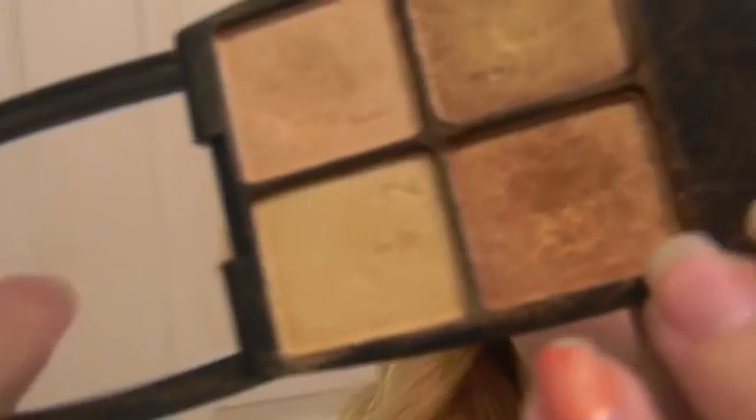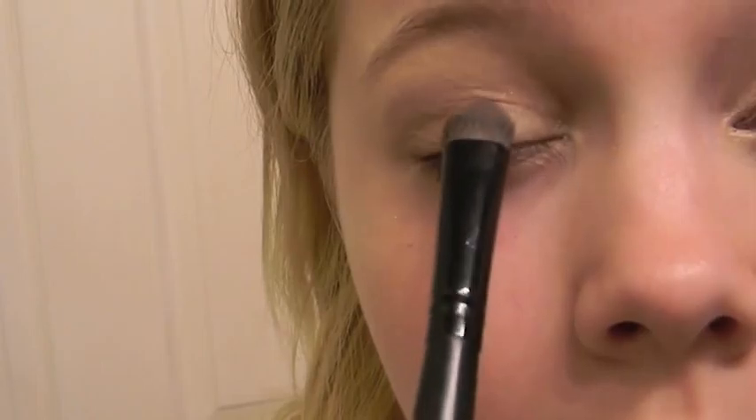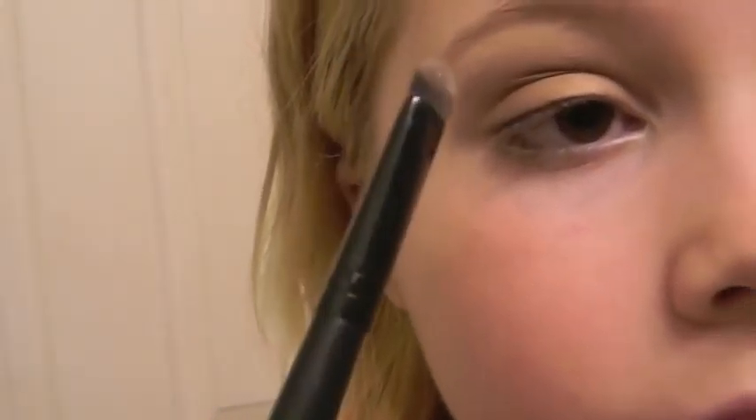I'm going to take my eyeshadow sea brush and this kind of coppery color from this L'Oreal quad and apply that to the center of my eyelid. This really makes the look a little bit more bright. It really stands out a little bit more, so I like that. Now I'm taking a MAC eyeshadow — this is a gold — and I'm going to highlight my brow bone and inner corner with that.